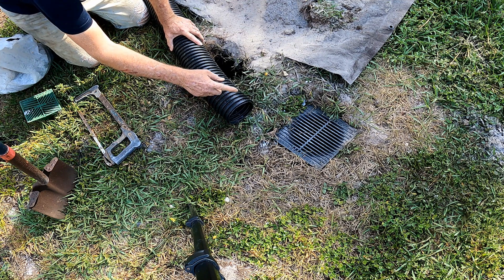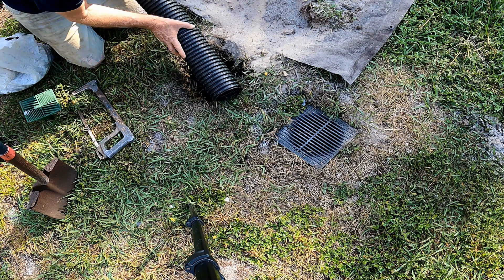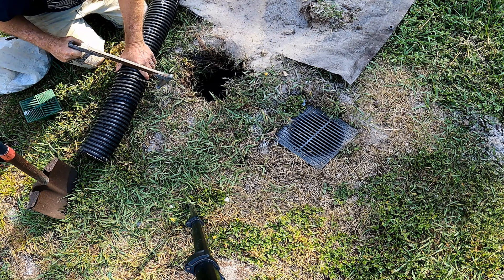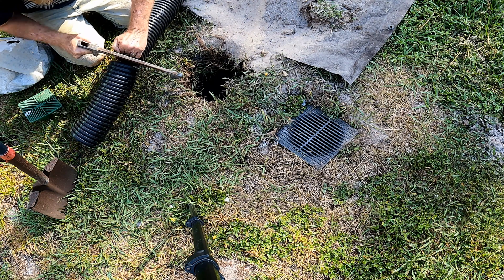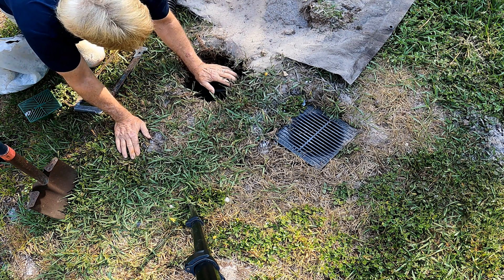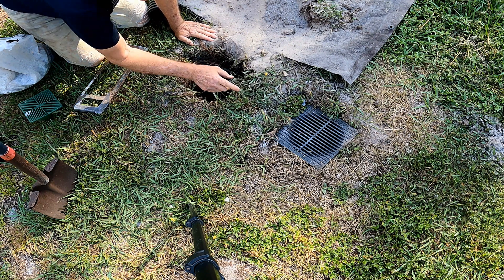Just like with the Boffman tile, this ADS pipe has slots all the way around it. We're going to measure it down and cut it off to grade. We're right at the top of the hard pan and I broke through a little bit. So we're going to have a vertical shaft going down into the hard pan.